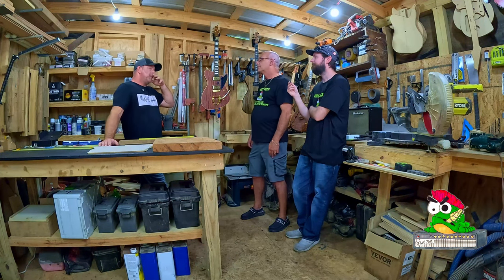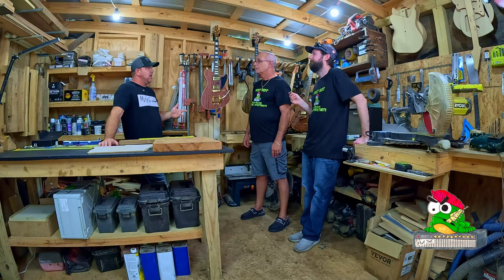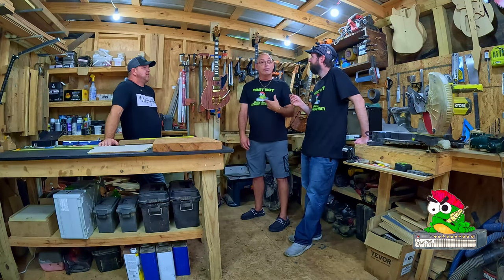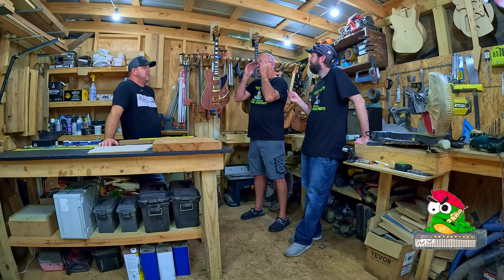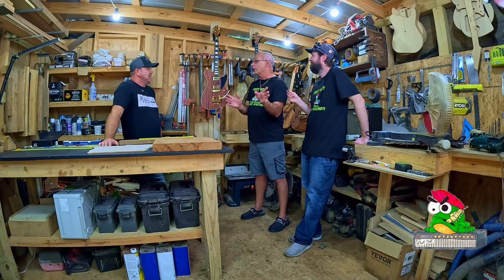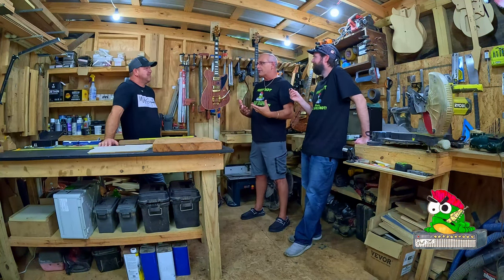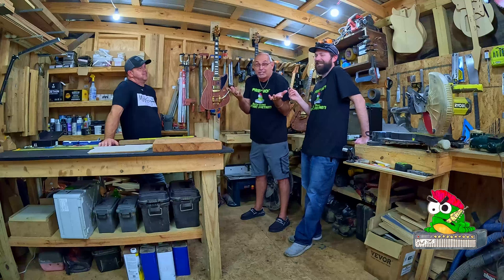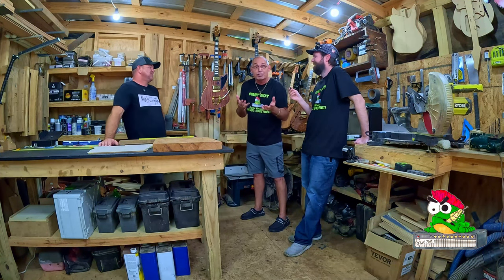Gibson and Fender have been staples for the whole world forever. When I was younger, if somebody on stage wasn't playing a Gibson or a Fender, I took that as they're weird. That's completely reversed now — I look for people on stage playing something different because I want to know about that. The Gibson and Fender, don't get me wrong, they are big box and I'm not dogging on them, but that's old hat. They've been making the same thing for eons. And I got to say it — the G string still won't stay in tune, Gibson. You've been making the guitar for 80 years, come on.